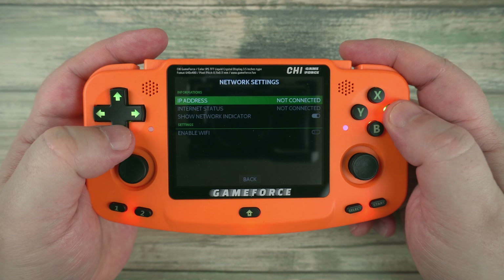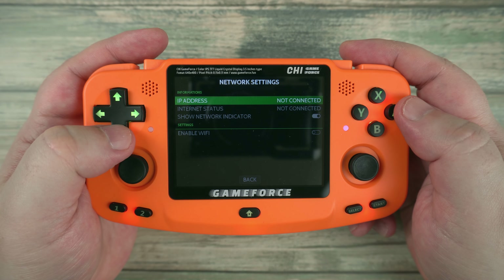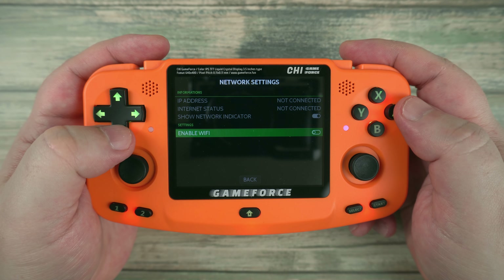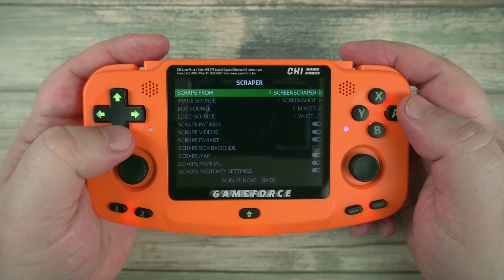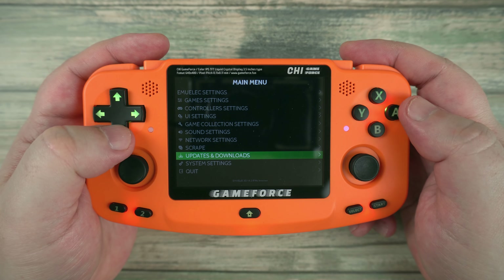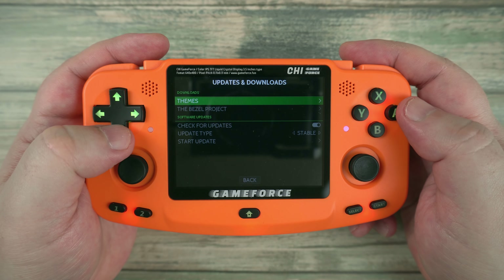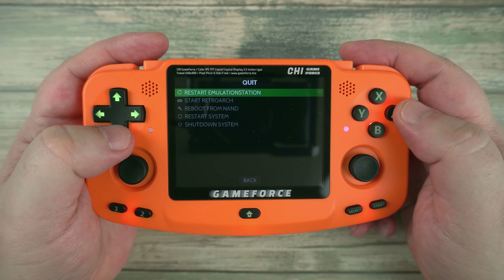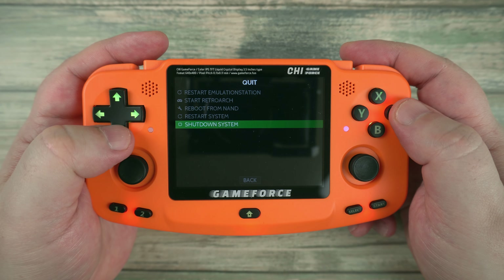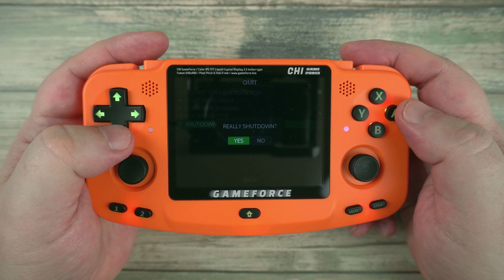You can also change the power LED behaviour with options to switch off and on, as well as a heartbeat style pulse. Other options include the Network Settings screen, from which you can connect to a Wi-Fi access point in order to download updates, scrape game data, and play multiplayer games. The Updates and Downloads section keeps the handheld up to date and allows you to download other themes. There is also the Quit menu, which you should always use to safely shut down the GameForce.